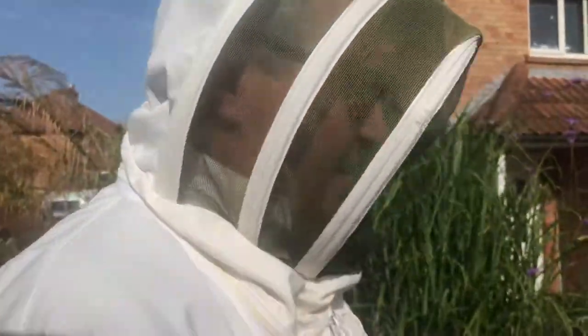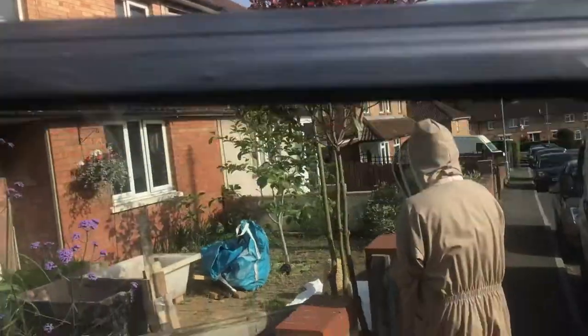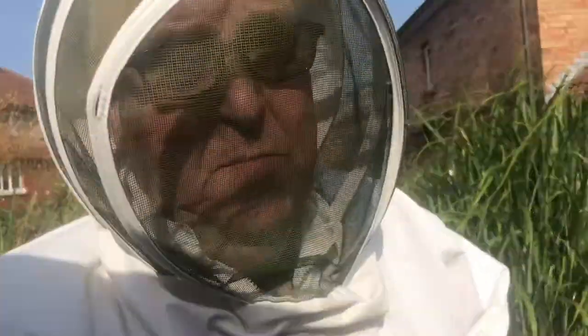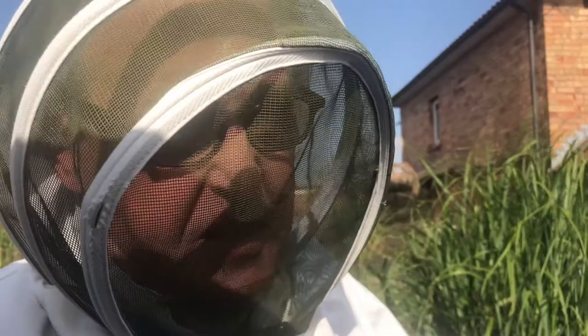Well here we are. We're in Taunton with bees and there are some bees in this tree here and Simon has brought me along to observe how to get bees out of a tree. So here we go, getting bees out of a tree. Lesson one.